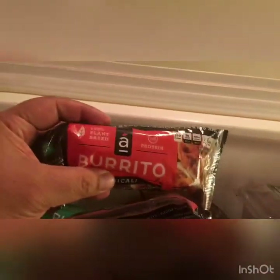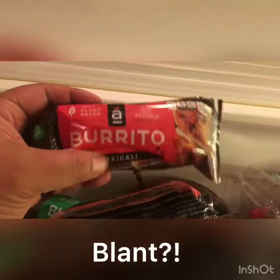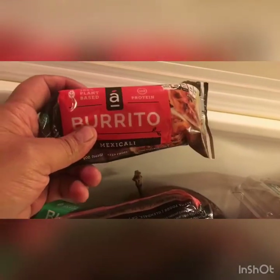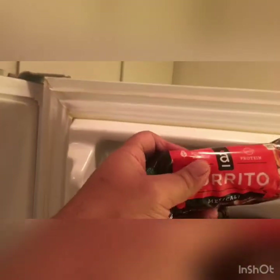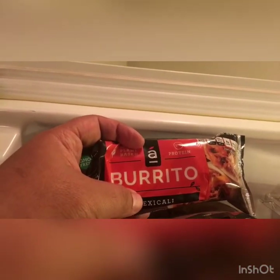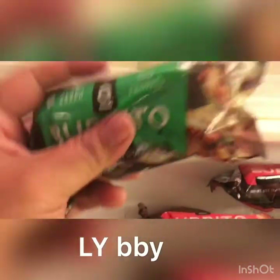We have these 100% plant-based protein burritos. Now these burritos — what do these taste like, babe? They're pretty good. They kind of have this like pepperoni kind of taste. 100% plant-based. Let's see the nutritional facts. By the way, that's my wifey over there, Copality. Say what's up to the people, baby. Hola, hola.